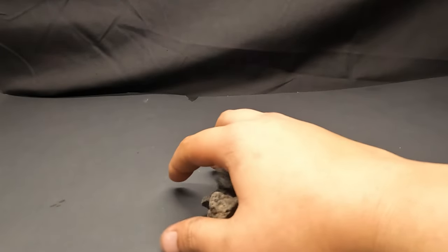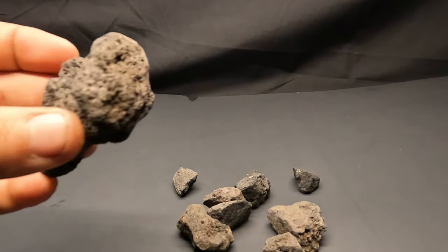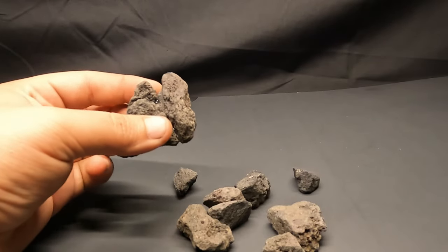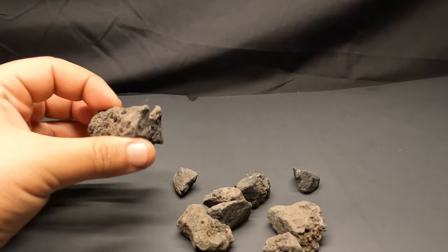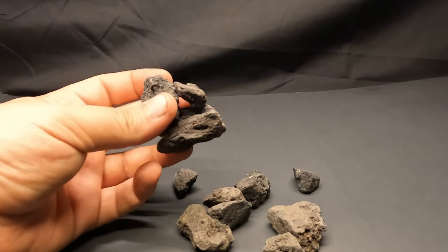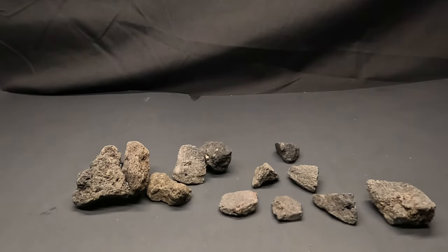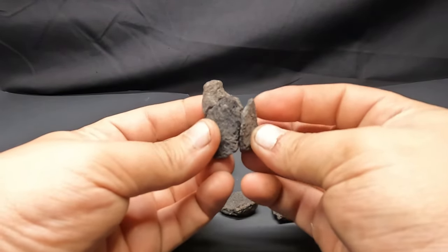Since we are using volcanic soil, it makes sense that we use some lava rocks for our decoration. We will use them to build these little triangle structures. You can glue them together using some superglue or hot glue. When building them, be sure to leave a good sized gap in the middle — it is these gaps that we will use to hold in our plants. I like gluing them together corner to corner, and again remember to leave that gap in the middle.